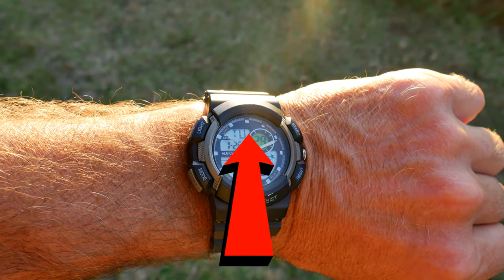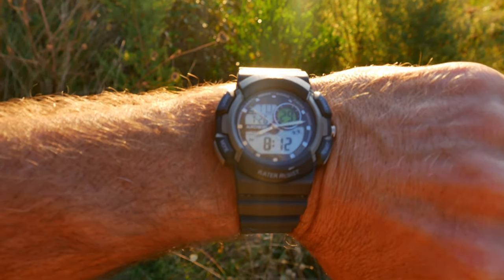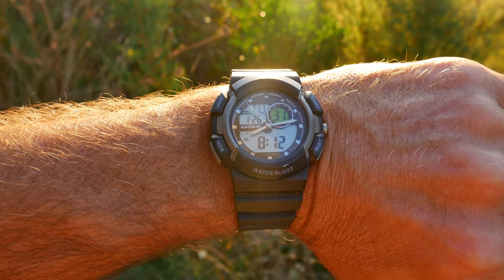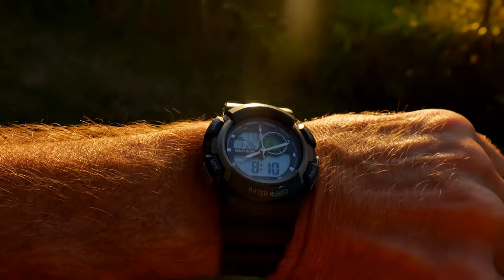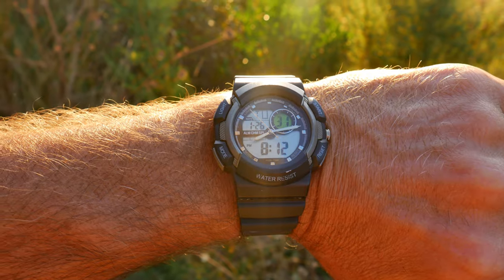The next hack also involves the sun, but this time we're talking about a navigational hack involving a wristwatch with hands on it. In the Southern Hemisphere, you line up the 12 o'clock position on the wristwatch to the sun, and then halfway between the 12 o'clock and the hour hand is north — so roughly about the 4 o'clock position here. In the Northern Hemisphere, you do the opposite: you line up the hour hand with the sun, and halfway between the hour hand and the 12 o'clock position is north.